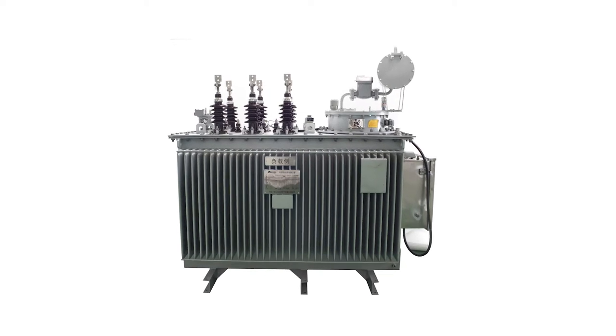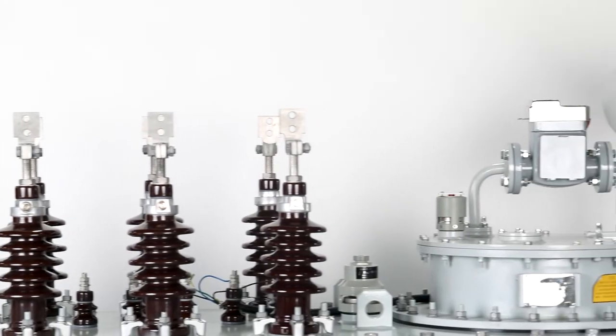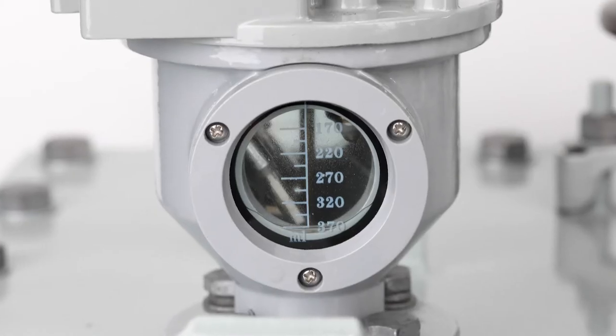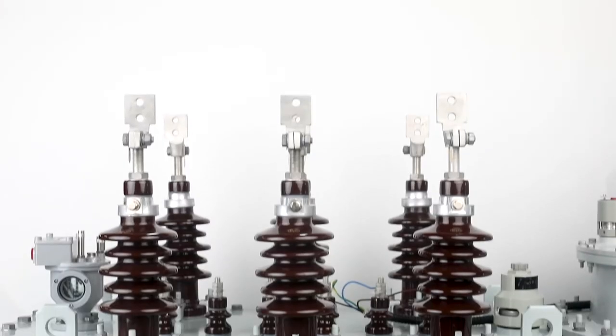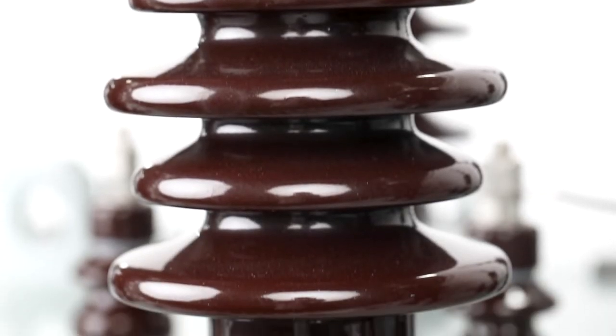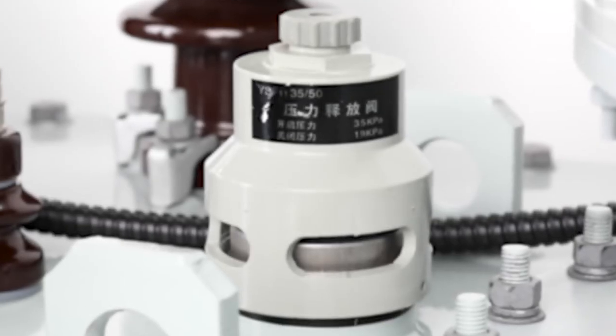To prevent customer complaints due to unstable voltage and increased costs due to higher line losses, Faraday has designed the TVR voltage regulator. With over 10 years of experience, Faraday has the most reliable regulator ever assembled.